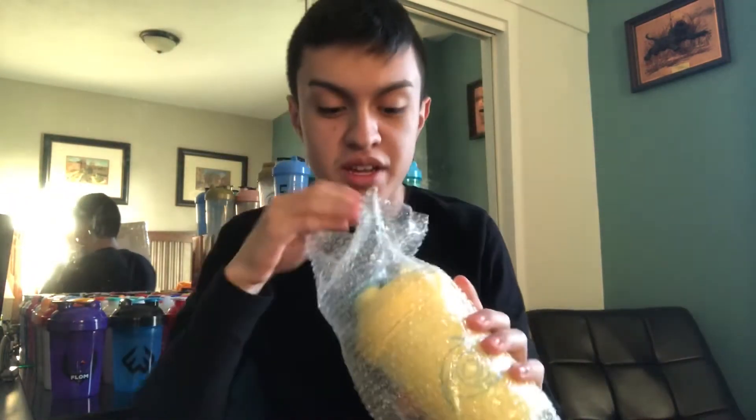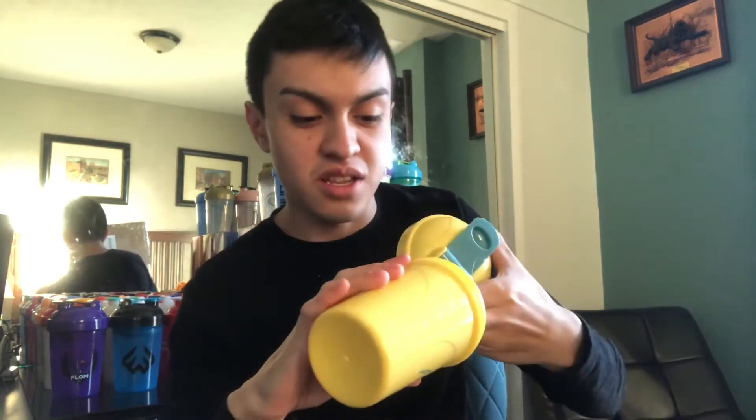The color scheme is yellow and blue — I don't know exactly what type of blue it is, but it's a blue color with the Gamma Lab logo. This is actually a clean shaker. They haven't released a nice clean shaker like this in a minute.